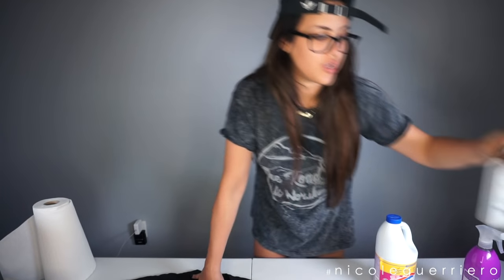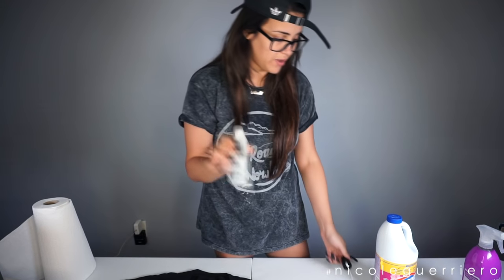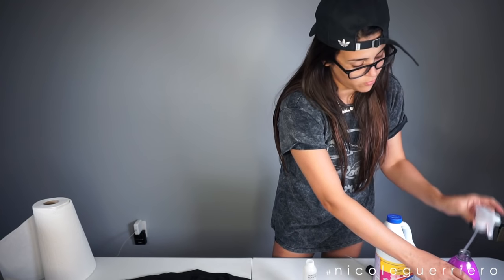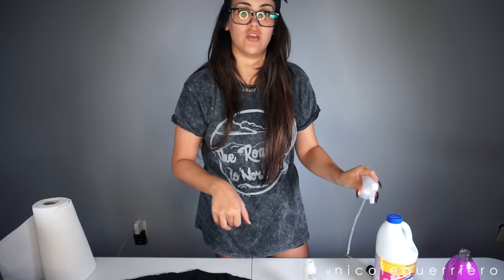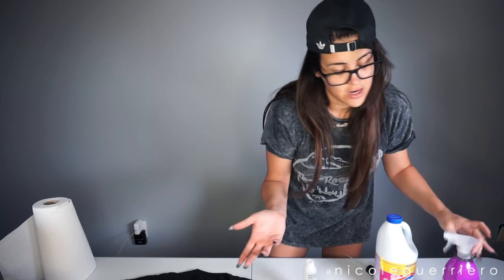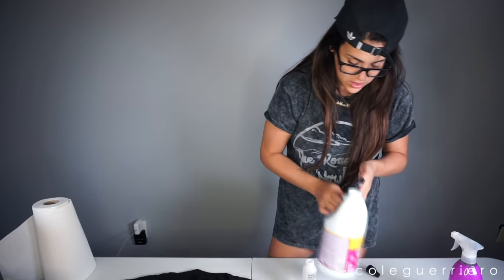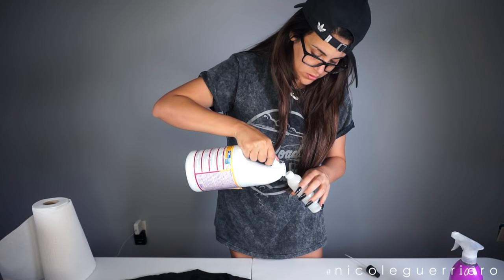I am going to transfer the bleach into this little makeup forever spray bottle that was empty, and I'm also going to take the lid off of one of these and just put it in the bleach and use it to spray, since I currently don't have any spray bleach. Be careful when doing this. I'm working on just a craft table that I don't really care if anything happens to it, so just make sure you're not doing it on your grandma's antique table and you should be okay.